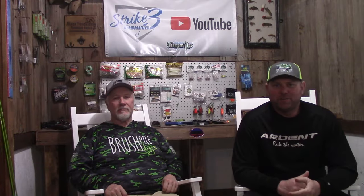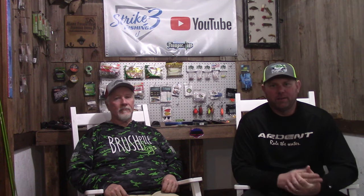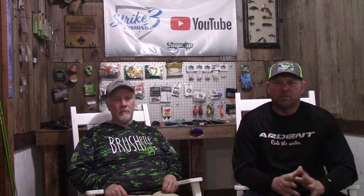Hey everybody, Jason with Strike 3 Fishing. Thanks again for tuning in to the channel. Today I'm with Keith Williams with Mark Twain Guides Service at Mark Twain Lake. He's also with Brush Pile Jigs. Today's video is going to be a lot different. We're just going to sit here and talk to you about our wintertime crappie setups — our rods, our reels, our line setups, our jig heads, and our baits. It's going to be a short and sweet video, but I hope you guys and gals enjoy it. Let's get started.